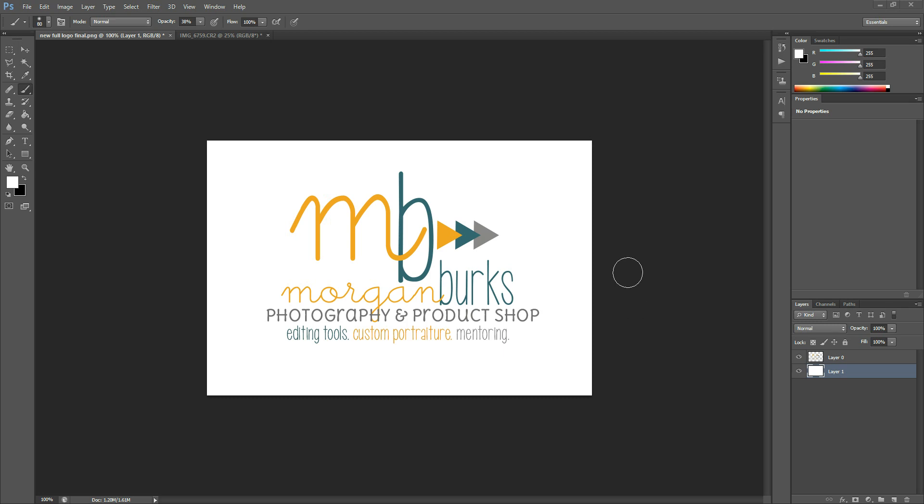Hi there, this is Morgan with Morgan Burks Photography and Product Shop, and today I'm going to show you a little bit about how to use layer masks.